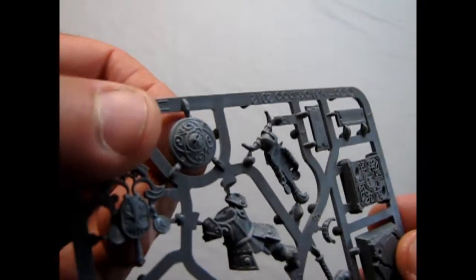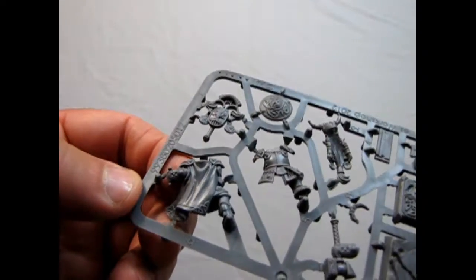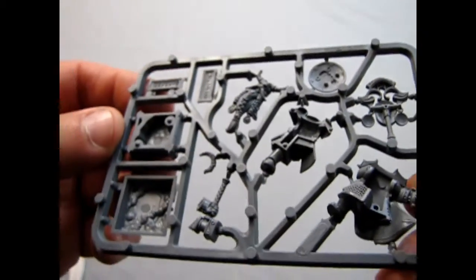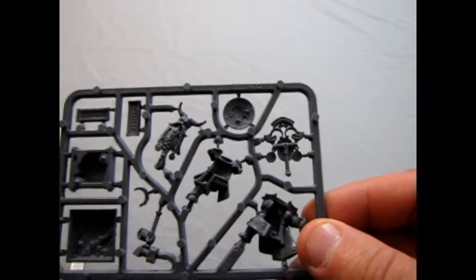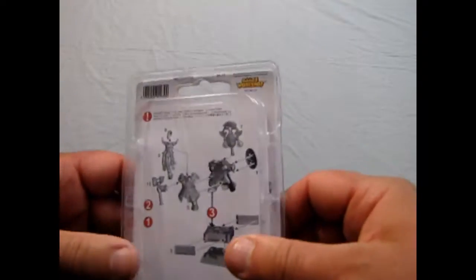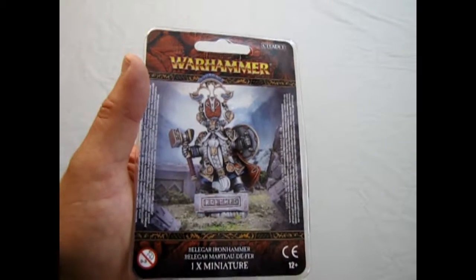Then you can glue that on a round base. And there is his shield right there. And the banner top for him, which would go in that hole on his back. He's got nice detail on the cape and everything. And of course we now get to see his face — the face of a true Warden King. The nice thing with Belagar Ironhammer is he was the Dwarf King of Karak Eight Peaks, which was a dwarf hold in the mountains that had Skaven crawling up underneath and orcs on the land. And of course, they give you the instructions on how he goes together.